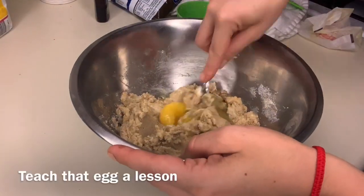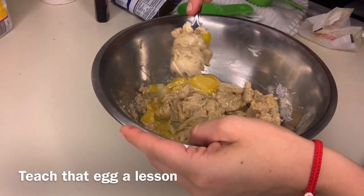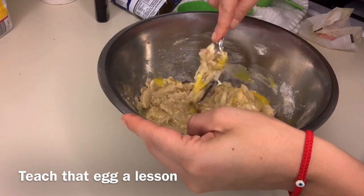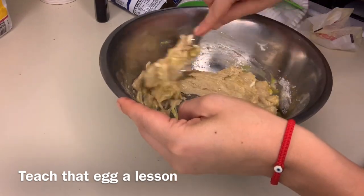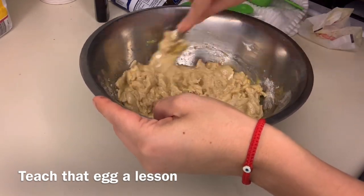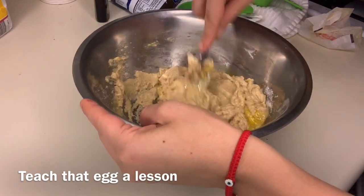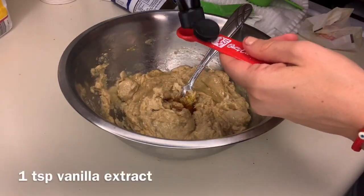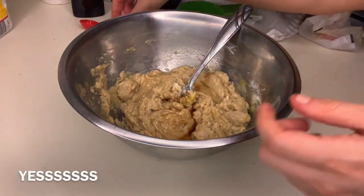After you've gotten it all mixed together you want to add in one egg. Some people like to fold in their eggs — fold is just a fancy word for scooping from the bottom and folding it over on top, you're literally mixing from the bottom. Next you're going to add in vanilla — you just need a teaspoon, or you can add more, it's completely up to you, however vanilla-y you want it.